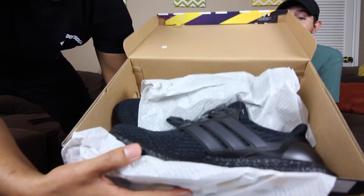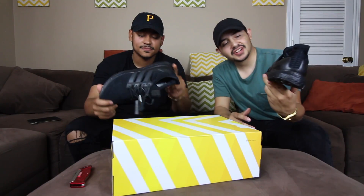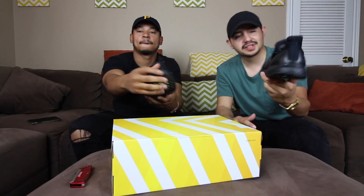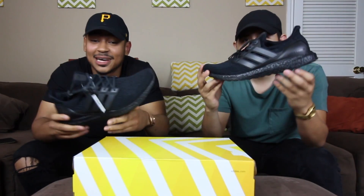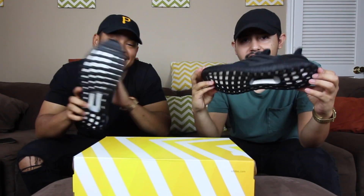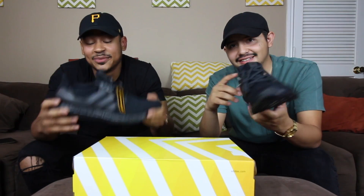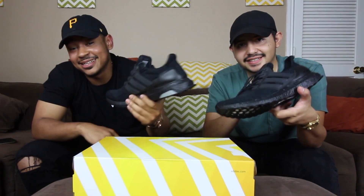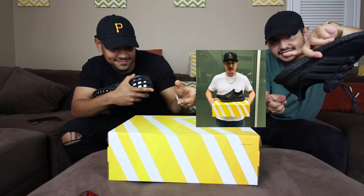One, two, three — that triple black on them boys! Another colored ultra boost in our possession, but not for too long. We're gonna put these on the site, but one of our supporters got word that these were coming in and said 'I gotta have it, don't even put it on the site, let me pick them up.' So we did the unboxing for you guys, but these are going to him.